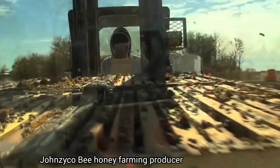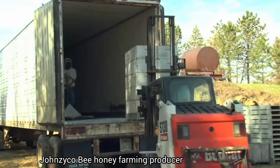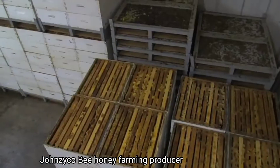The boxes, which are called supers, are then put on a pallet, loaded into trucks, and transported to the honey house.